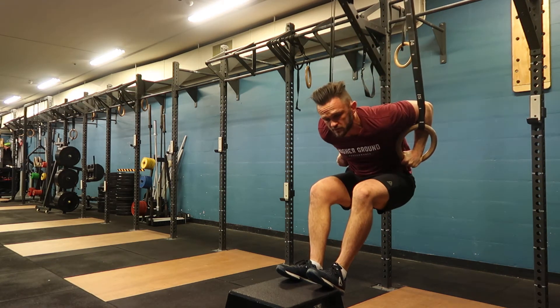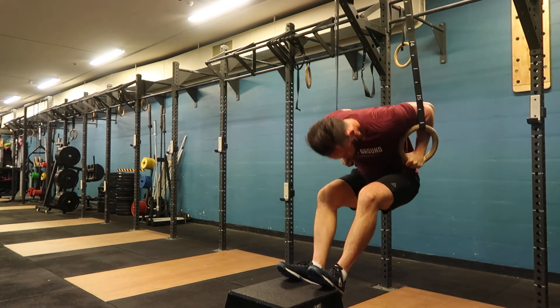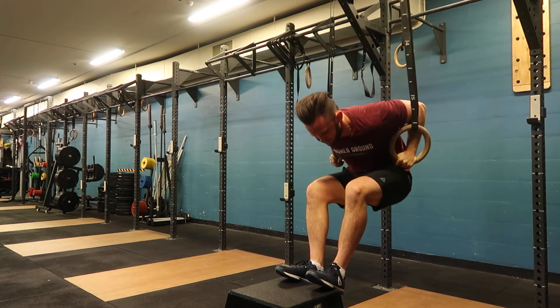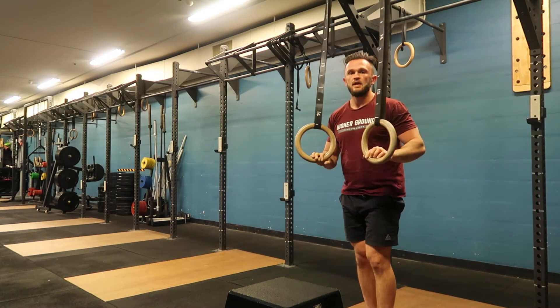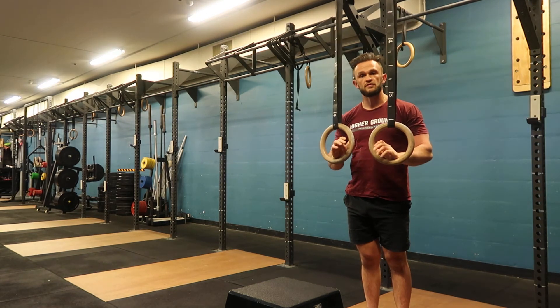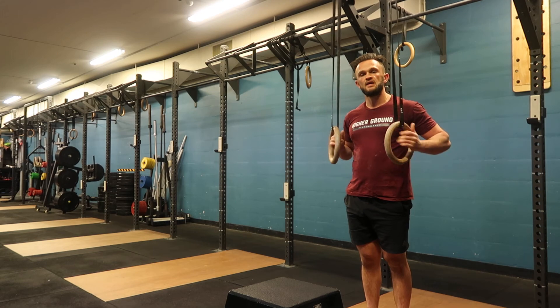Roll the knuckles through to keep false grip. If you feel the quality breaking down or you lose false grip, reset, take a breather, re-chalk your wrists, and have another go.